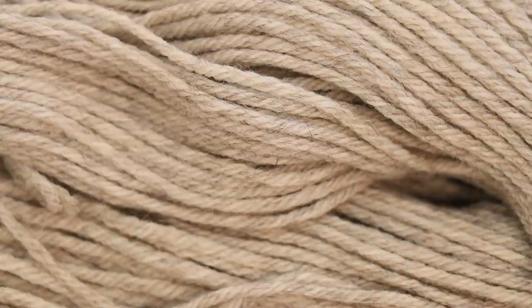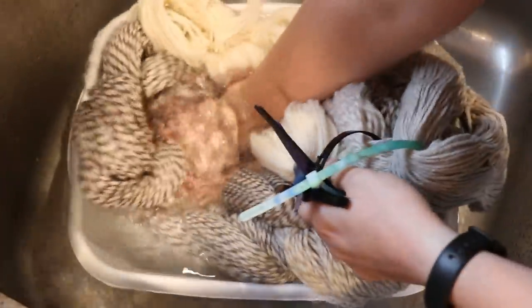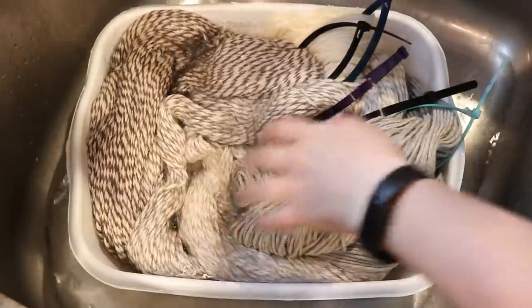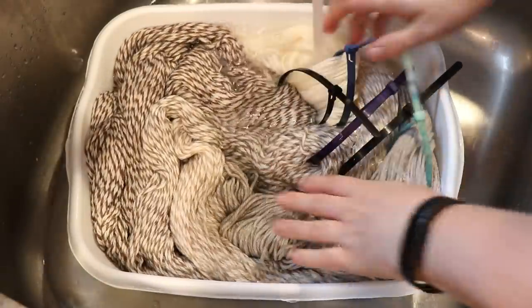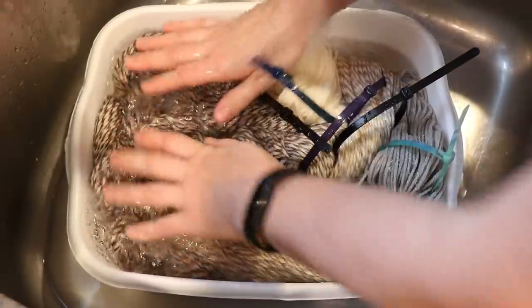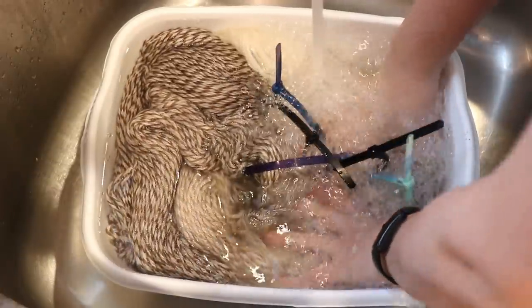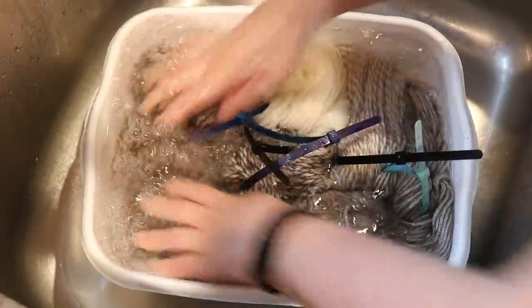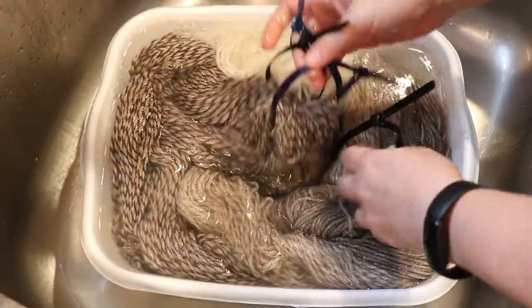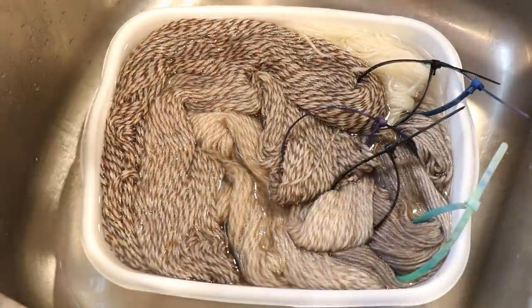If you want to learn more about any of the yarn I've showed off in this introduction, I do have affiliate links to Knit Picks down in the video description. I am going to pre-soak all of our yarn in some plain tap water for about 30 minutes. The plan is to do a tonal colorway. Since this yarn is not superwash, it will take more time to absorb the color, but it's also going to be a little bit easier to get more even color coverage than it would be with superwash yarn, because of the nature of the fiber. So I am gently pressing — not rubbing — to get good coverage, and now I'm going to let this pre-soak for about 30 minutes.